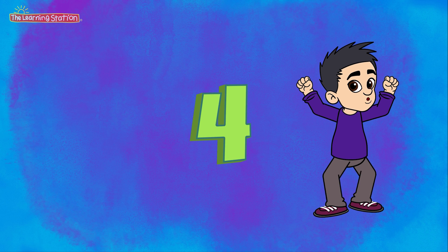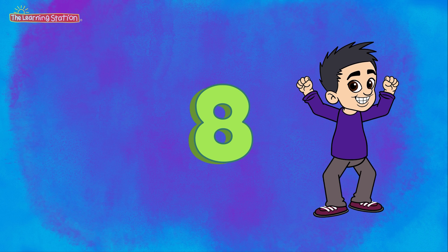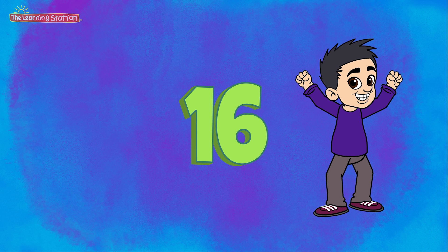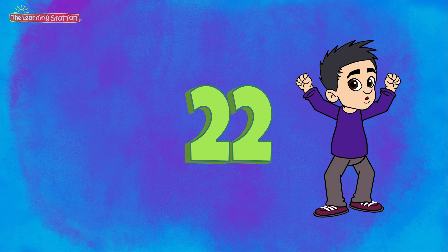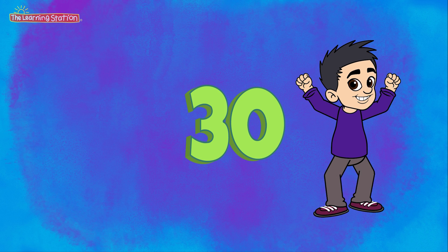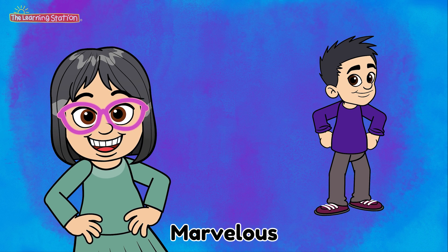Let's do it again. Here we go. 2, 4, 6, 8, 10, 12, 14, 16, 18, 20, 22, 24, 26, 28, 30. Yahoo! Marvelous.